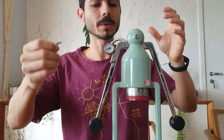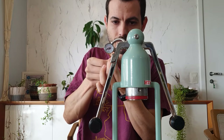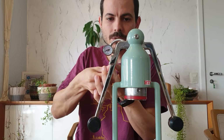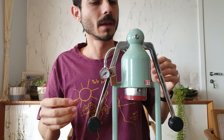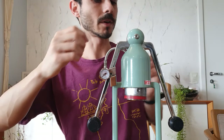What we need to do here is remove the pressure gauge from the arm. You just unscrew it a little bit and it will be loose. Then you need to remove the screw from the top here.